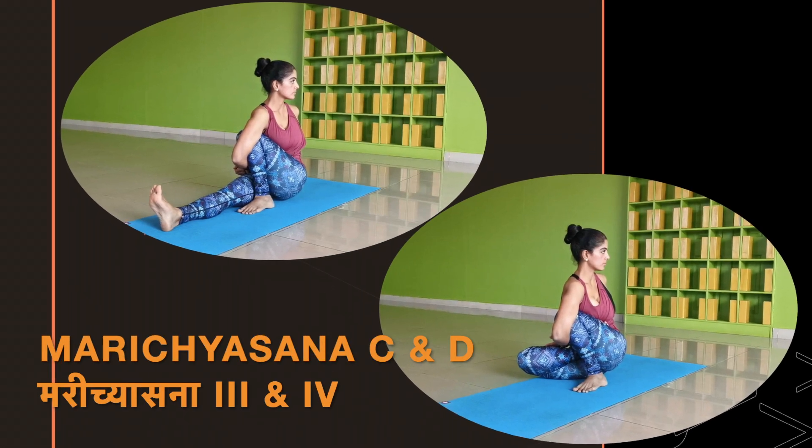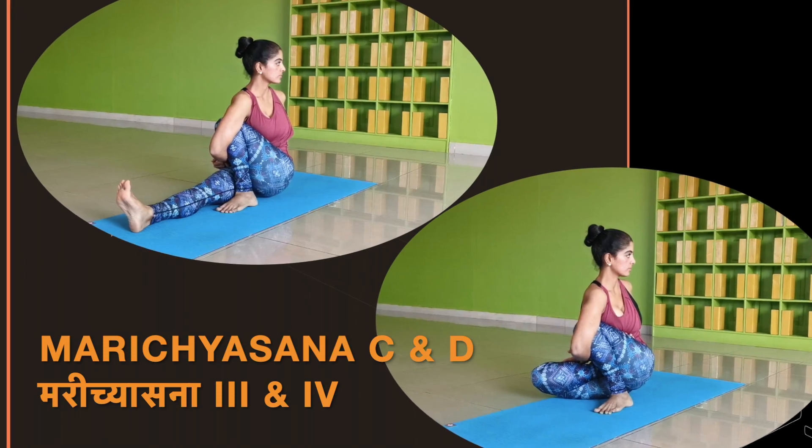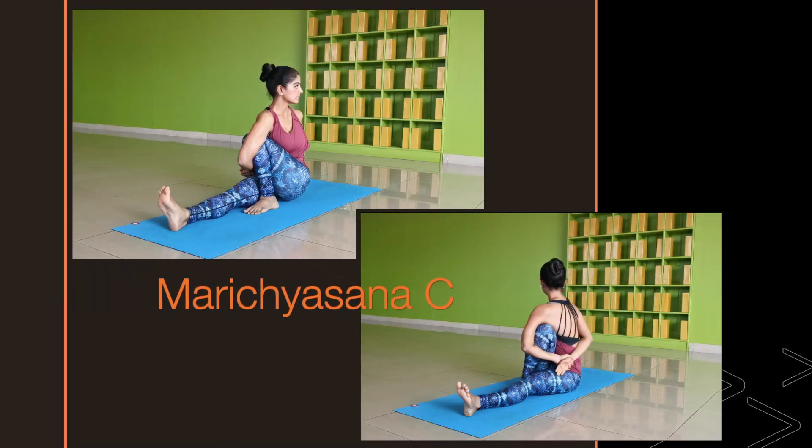Namaskaram. Welcome to a tutorial on the seated twist Marichasana C and D.